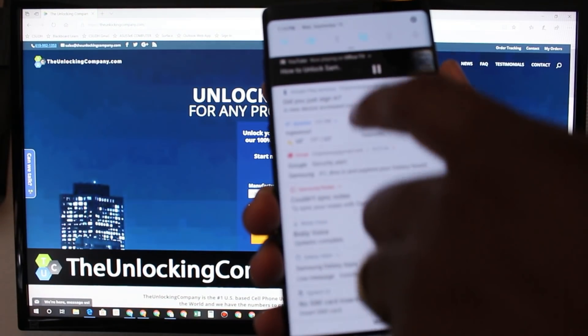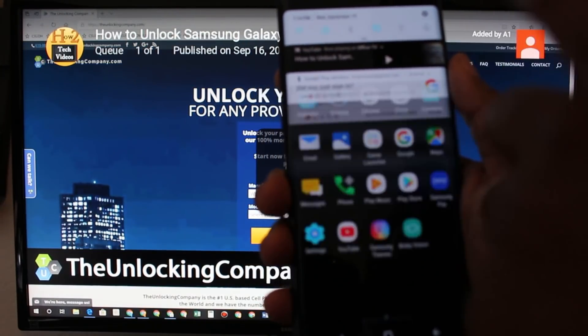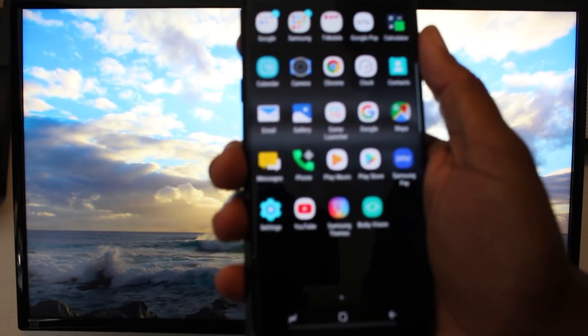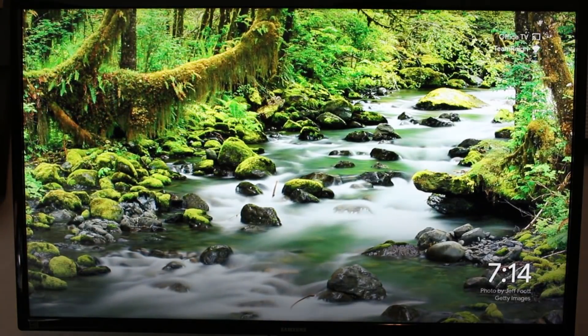When you're done, swipe down and you can pause it or cancel it right from the notification screen, just like that. I hope you found this helpful — these are just two quick ways to mirror your screen to the TV. I'll leave a link in the description so you can purchase that direct cable if that's the option you'd like better.